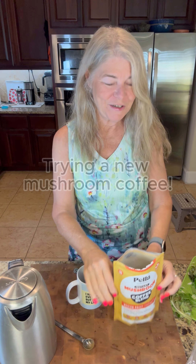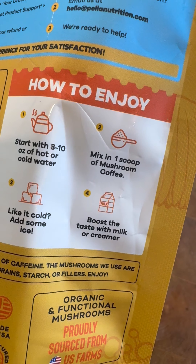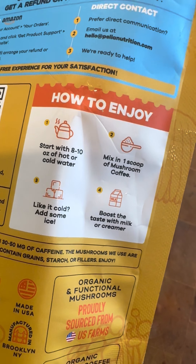Smells good. That's encouraging. I'm boiling up some water and it comes with a scoop. One scoop is enough. If you want to make it cold, you can just add ice, and of course you can add creamers.